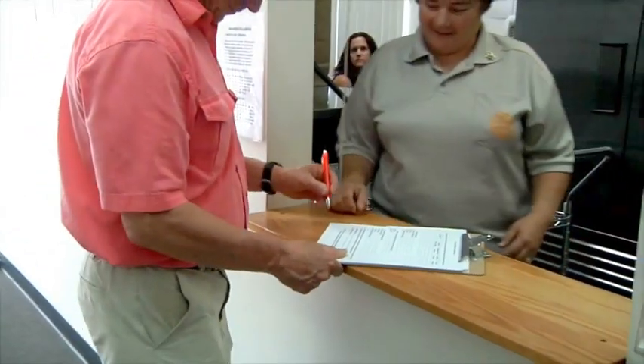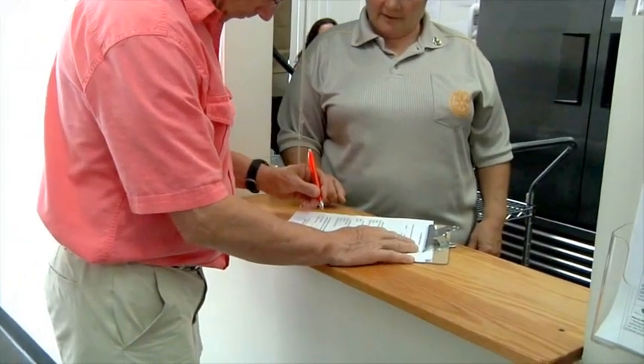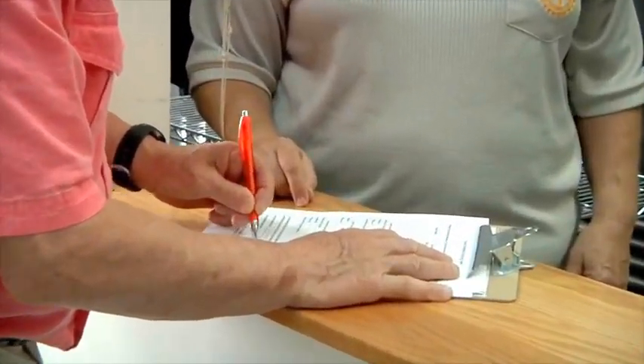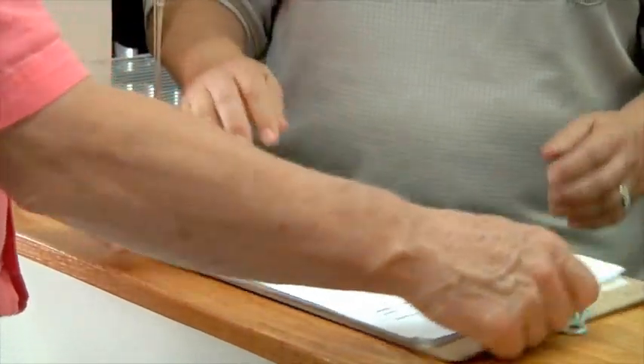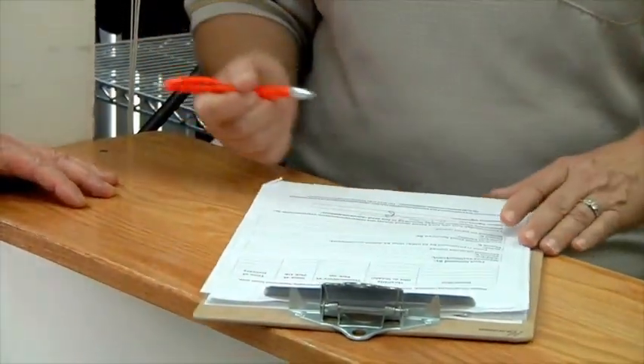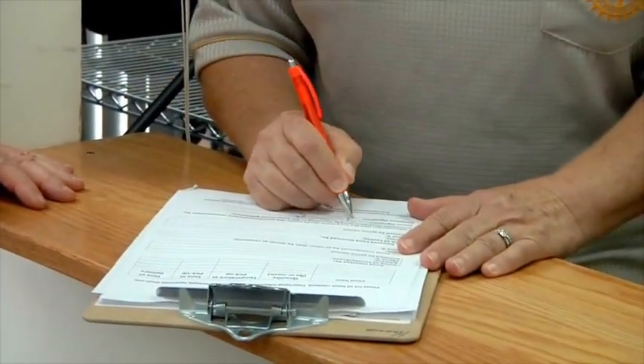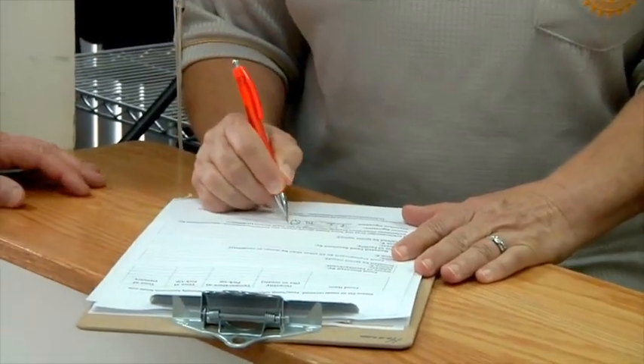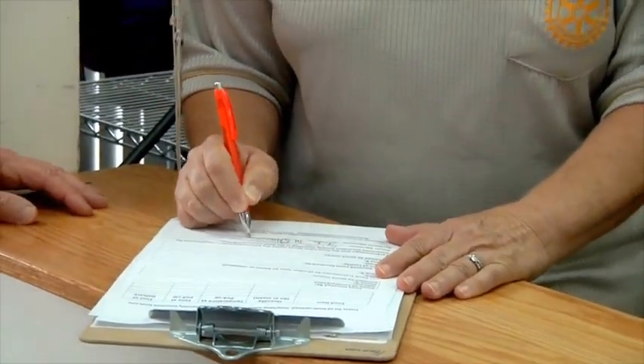When our food runner arrives at the food recipient organization, he's going to fill out his part of the form that tracks the time and temperature that the food was picked up and delivered. The food recipient organization is also going to sign this form, indicating that they received the food at a safe temperature and in a safe amount of time.